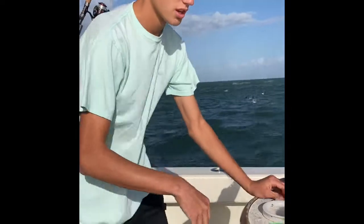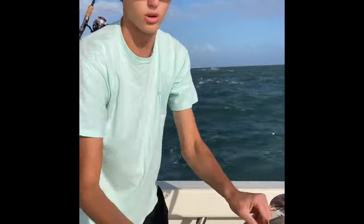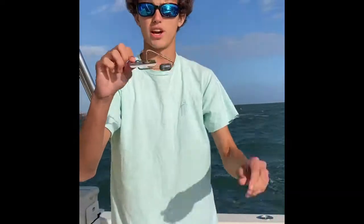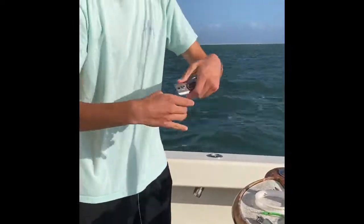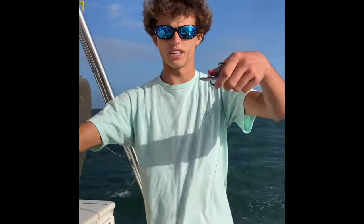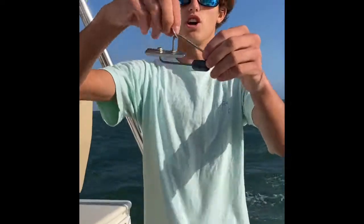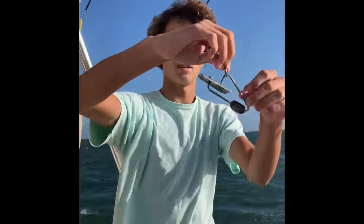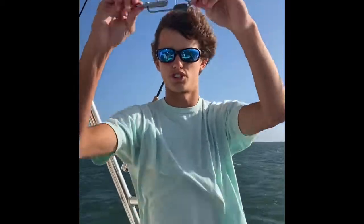You're also going to need two trolling weights and two planers. The way a planer works is you run your Clark spoon with your swivel off the end of it, then you attach your rod through in here. The planer will take the bait down deep. When a fish hits it, the planer will pop up and bring it up to the surface so you'll see the fish.